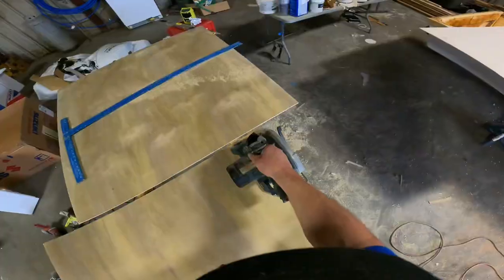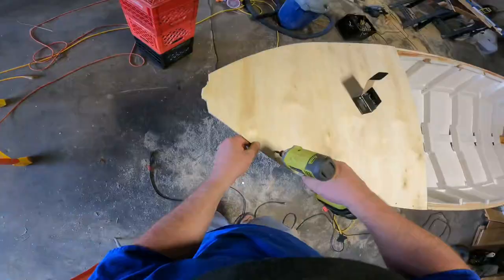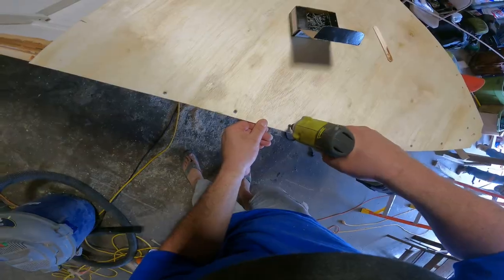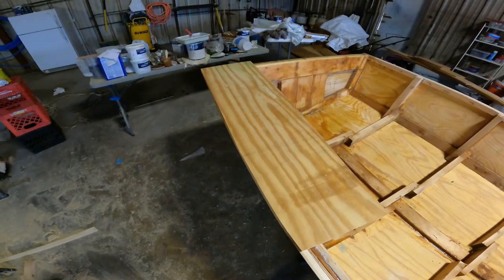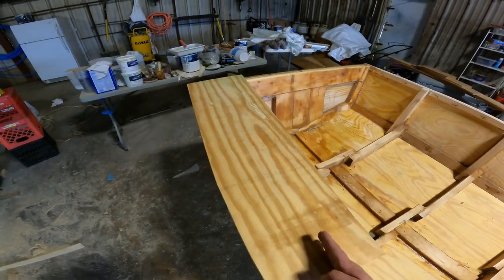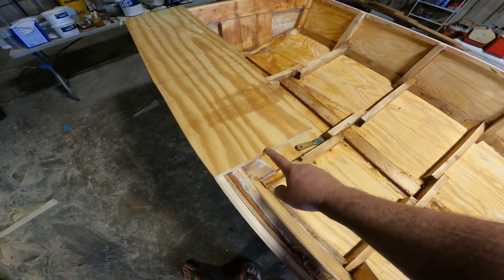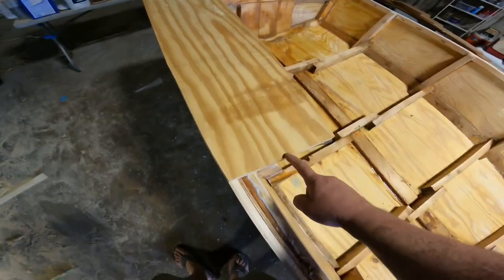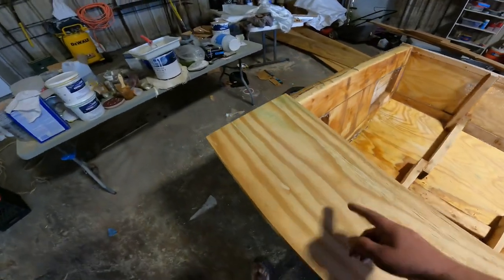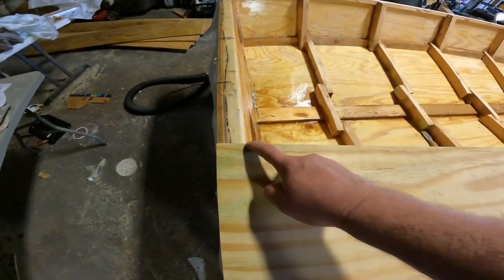That's not too shabby. I forget what you call this — a knee or a gusset or whatever. We're going to put a tapered piece all the way out from the second frame to the transom. It's going to go to the width of the gunwale here, and it's going to go out to its natural edge and square off right here at the transom.